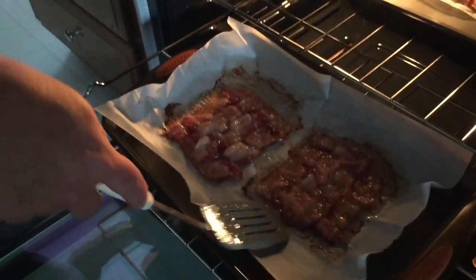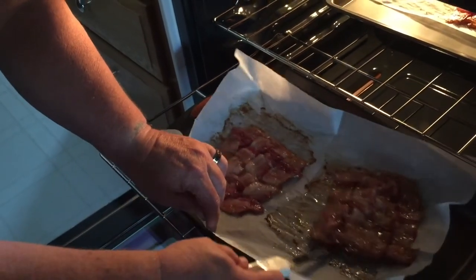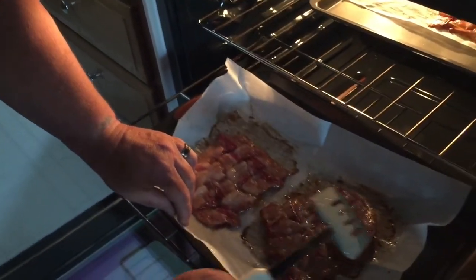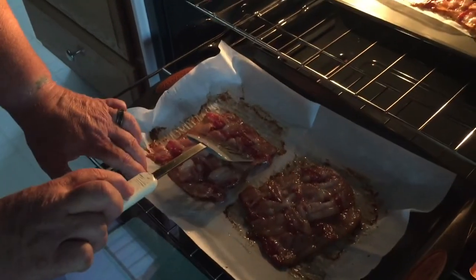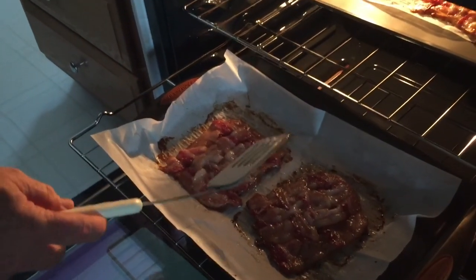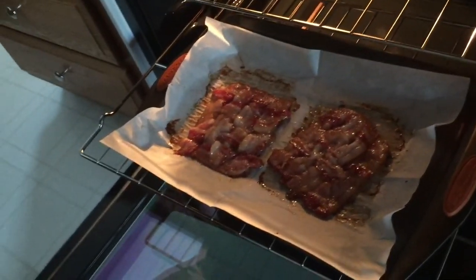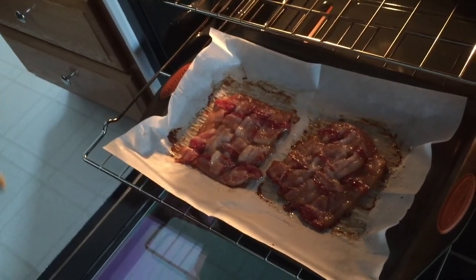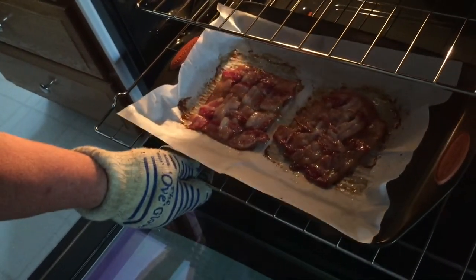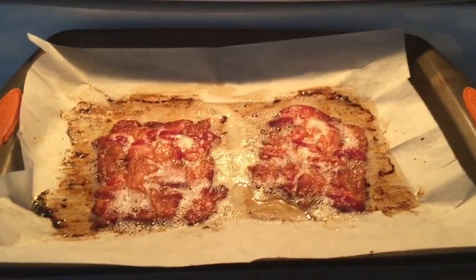Flip this one over — parchment paper is nice, you can kind of hold on to it and flip it over. The third one's at the top. It's gonna go another 10 minutes at 350 and we will have a very crispy bacon weave.